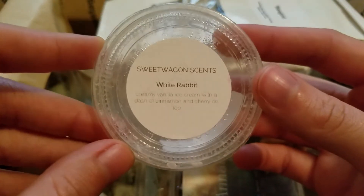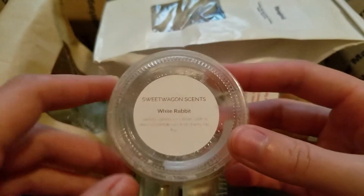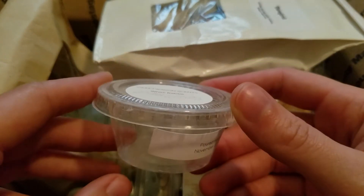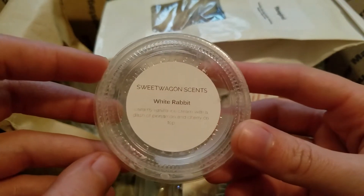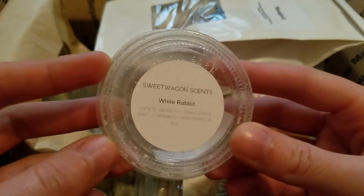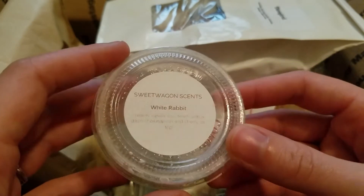This is White Rabbit from Sweet Wagon Scents — creamy vanilla ice cream with a dash of cinnamon and cherry on top. This was really good. I was melting the second half in my living room and it was really nice. You get the ice cream with this one more than the cherry and the hint of cinnamon. It's a nice scent, but if you don't like cherry I don't think you'd like it because you can definitely smell the cherry.